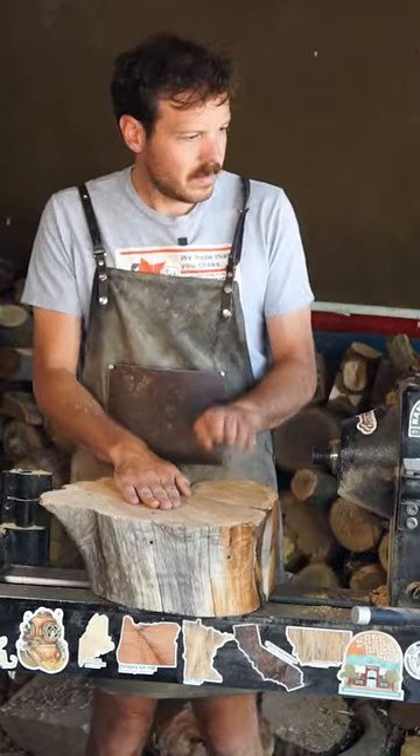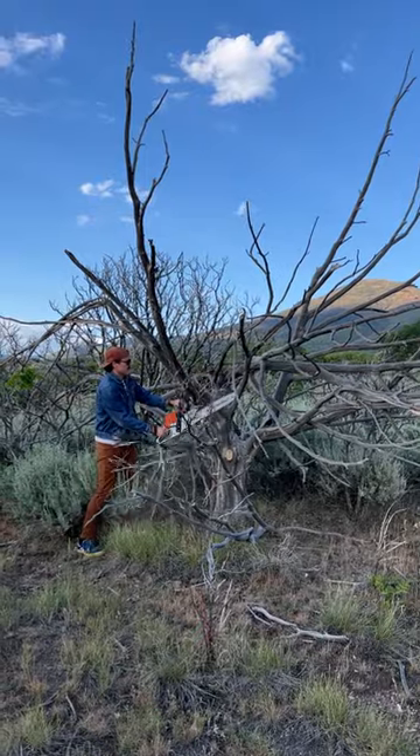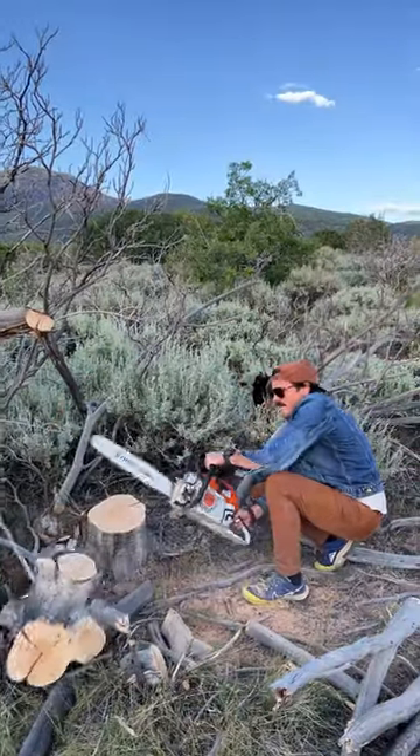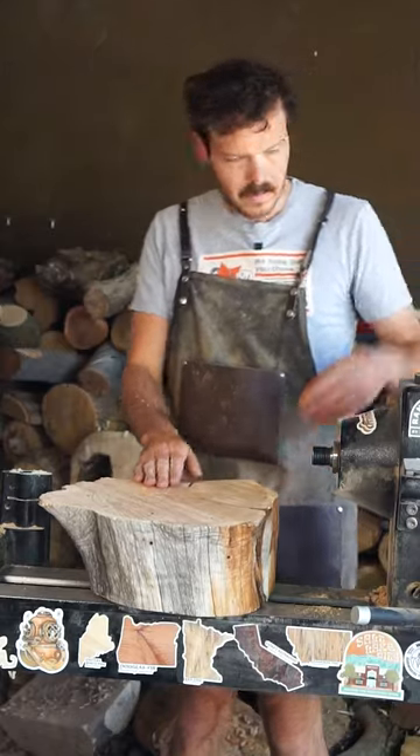This cool weathered old log — it's the stump from this Utah juniper tree that had died in a wildfire, and the property owner on the site asked me to cut it down and take some of the wood home to make something for you all to enjoy.